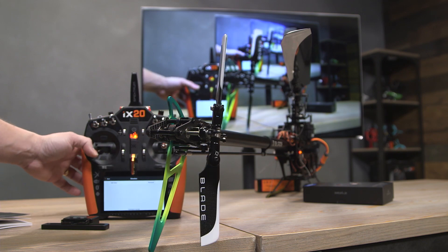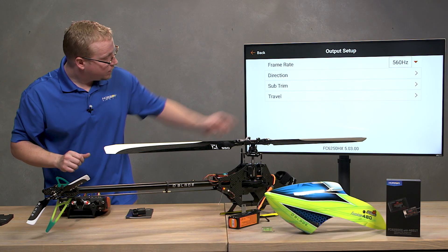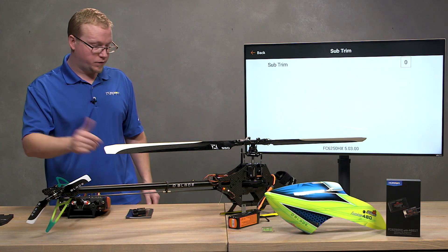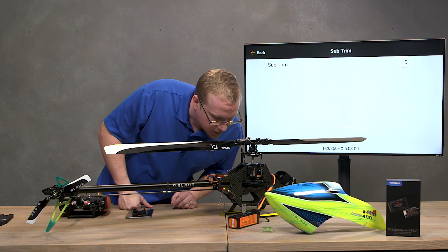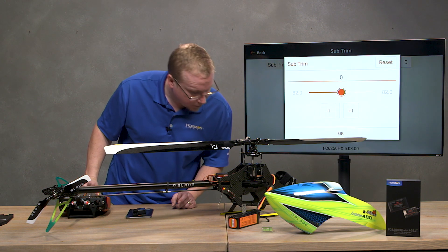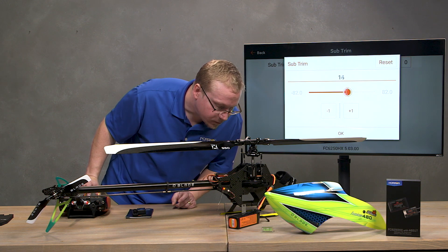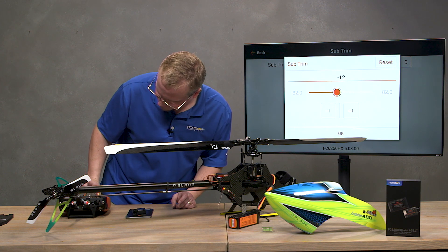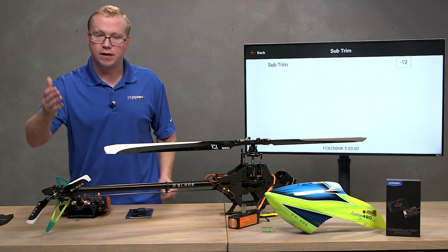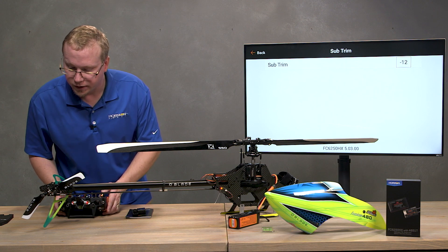Now when we go left, the nose should be going left — and yes, that's correct. Next we're going to go to Subtrim, much like subtriming the swashplate servos. It's going to center the servo up. Look at the arm and make sure it's at a good 90 degrees. It looks pretty close — maybe a tad towards the nose — so adjust it towards the tail just slightly. Follow the manufacturer's specs for your helicopter's push rod lengths if they're adjustable, and make sure everything is going the right direction with good control.